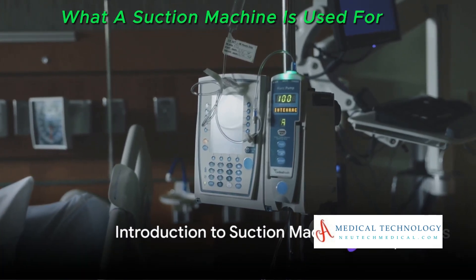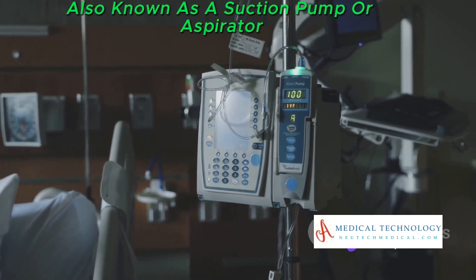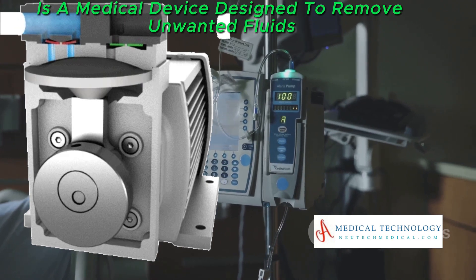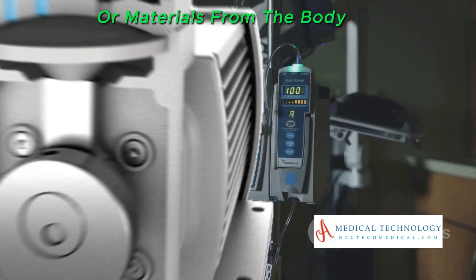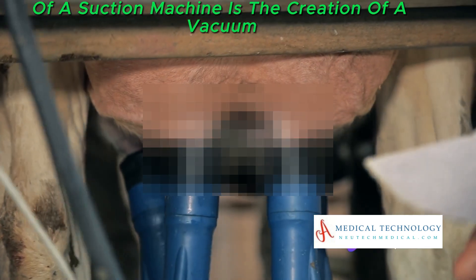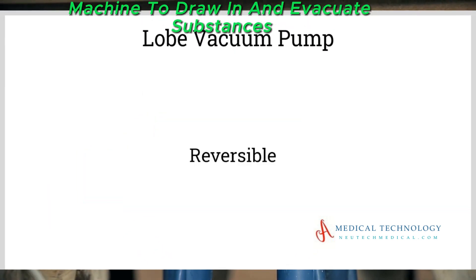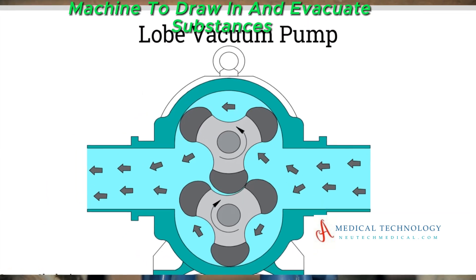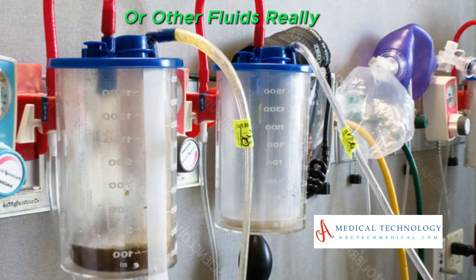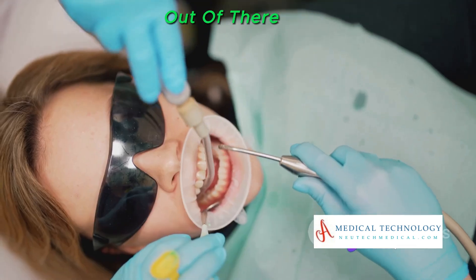What is a suction machine used for? Well, wonder no more. A suction machine, also known as a suction pump or aspirator, is a medical device designed to remove unwanted fluids or materials from the body. The core principle of a suction machine is the creation of a vacuum or negative pressure. This mechanism allows the suction machine to draw in and evacuate substances such as saliva, blood, mucus, or other fluids — it's all about getting what's not supposed to be there out of there.